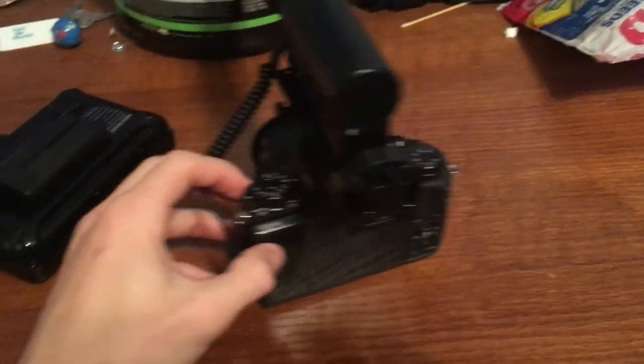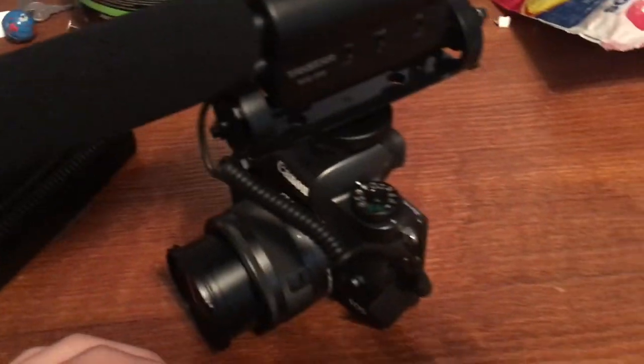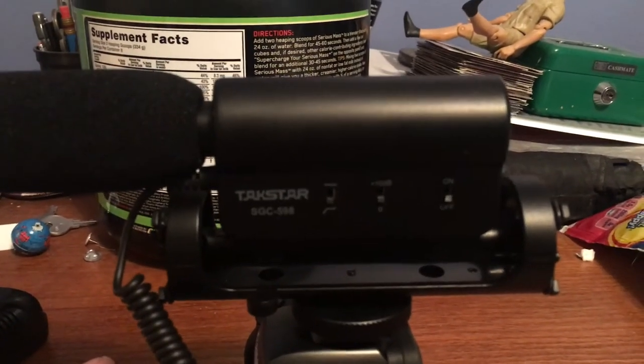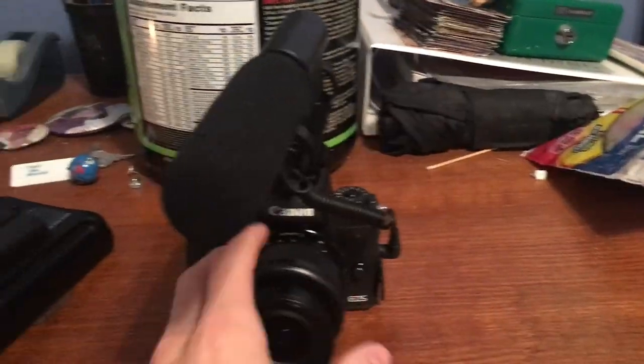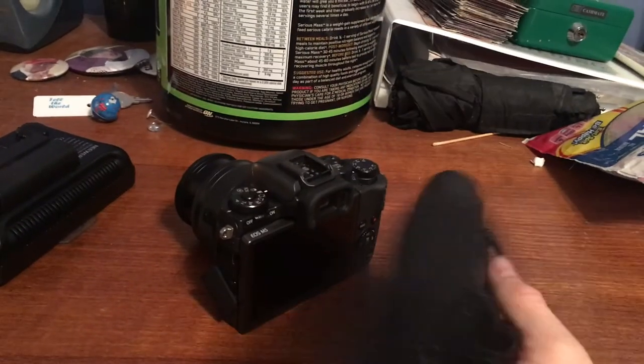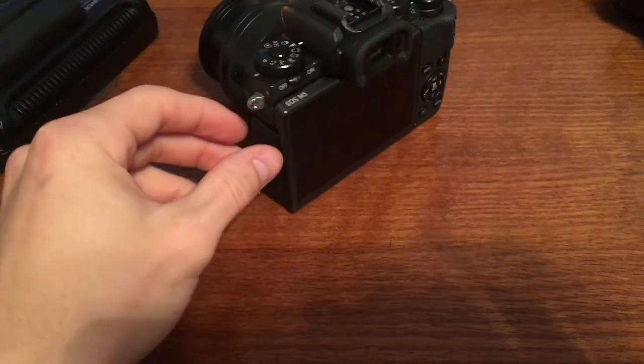Now I'm on my phone so I can show you the camera and microphone. Let's start with the microphone — it's a Takstar SGC-598, a $30 shotgun mic off Amazon. It mounts on the shoe mount on top of the camera. I love it because it was cheap and it gets the job done. It improved my audio so much and I feel like it really took my videos to the next level.